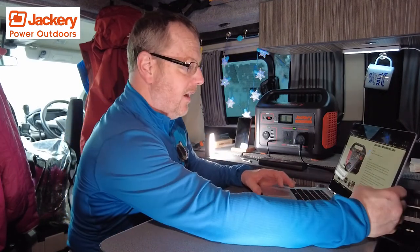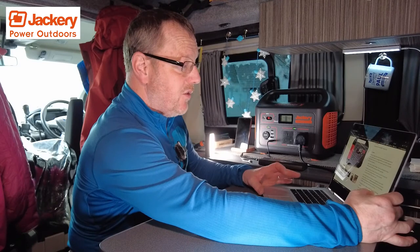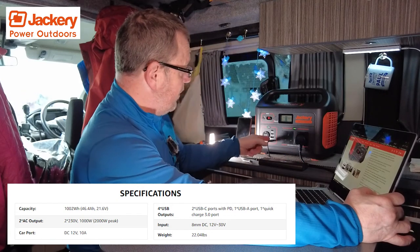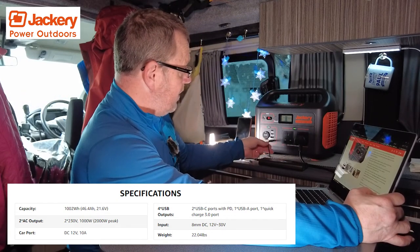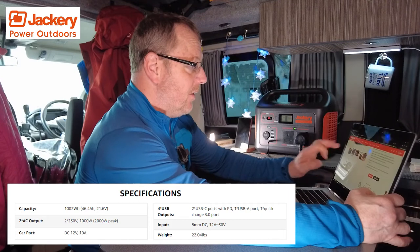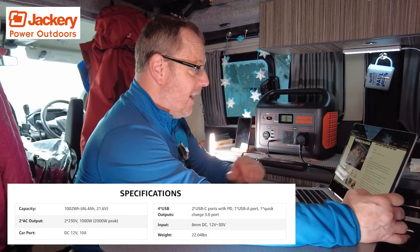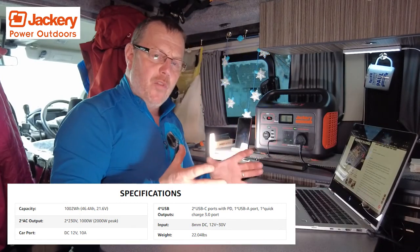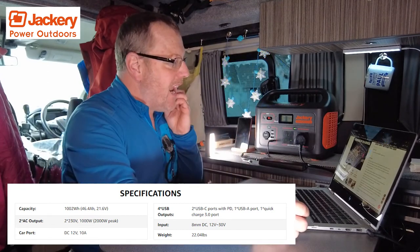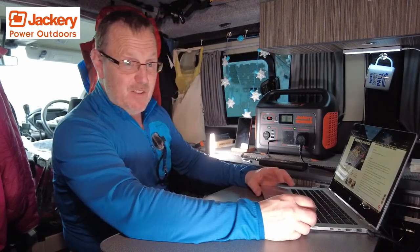Let's have a quick look at what we've got on screen. It features a 1002-watt-hour lithium battery. It's got multiple USBs: two USB-Cs, two standard USB 3 ports, and a 12-volt 10-amp cigar socket on the front. They reckon it can run a coffee maker — so you can have a little coffee machine in your van, boat, shed, or garage — and it'll last 88 minutes' worth of coffee making.